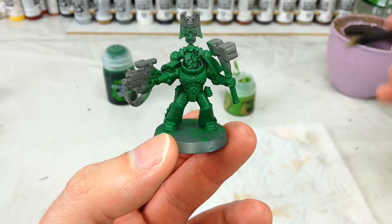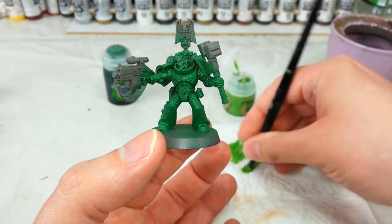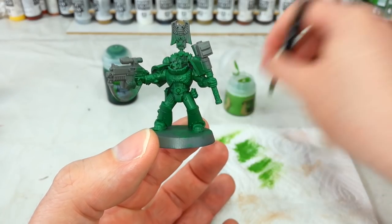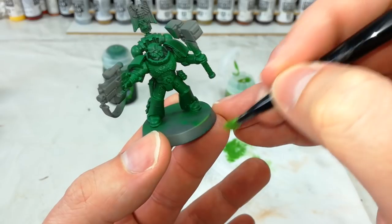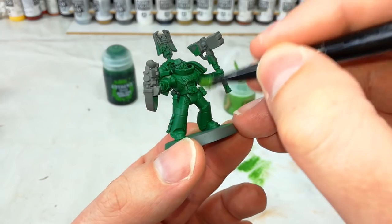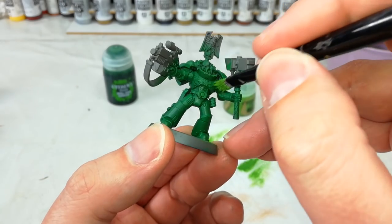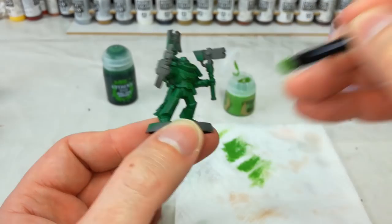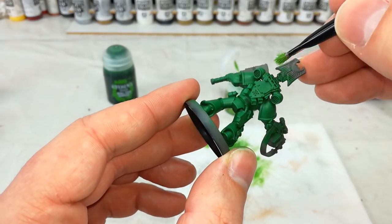I'm going to skip over the Nuln Oil and instead go straight to a drybrush. Just getting a little bit of Niblet Green on my brush, working it into the bristles, and then wiping most of it off — I don't want to leave much behind to begin with. I'll just drybrush the edge of my base to see what I'm going to leave behind. Not very much — that's about what I want. Now all we're going to do is try and pick along the very hardest edges of detail.